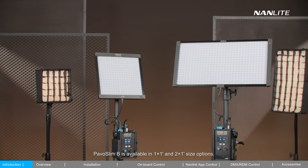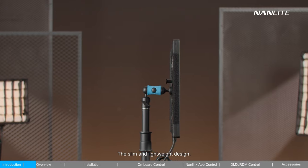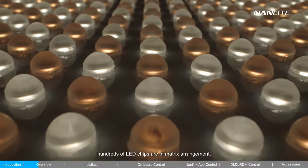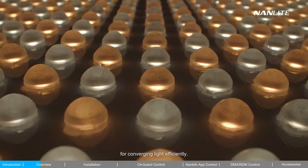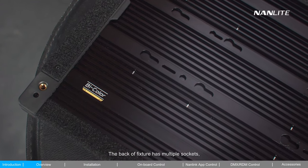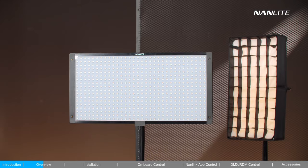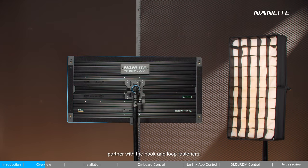PAVO Slim B is available in 1x1 and 2x1 size options, with more sizes available in the future. The slim and lightweight design is only 1.86 cm thick, expressing minimalism. On the board, hundreds of LED chips are in matrix arrangement, with a 60-degree optical lens on each chip for converging light efficiently. The back of the fixture has multiple sockets for quickly mounting on the light stand via the holder, and each corner is built with a 1.25 inch mount, partnered with hook and loop fasteners, for mounting various accessories.